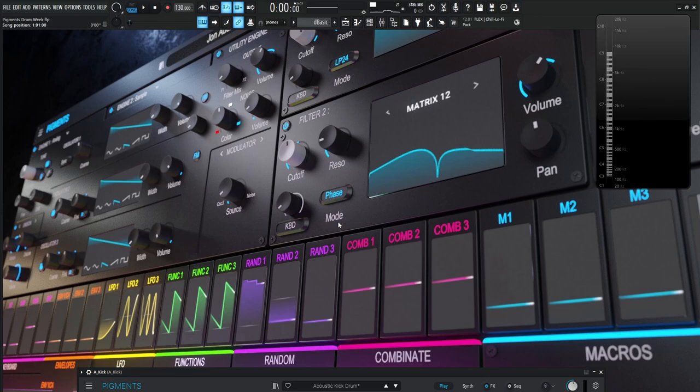Hey guys, John here. Welcome to Pigments Drum Week. This week we're talking about kick drums, snare drums, hi-hats, cymbals, and toms — basically what makes up a good drum kit.